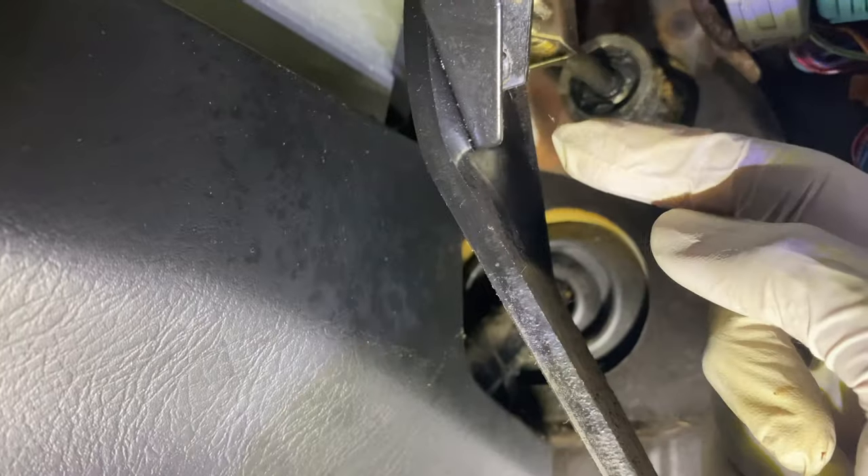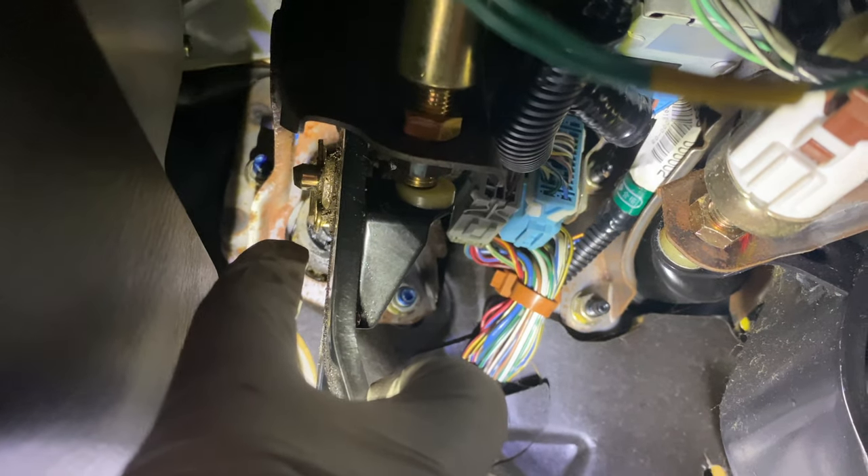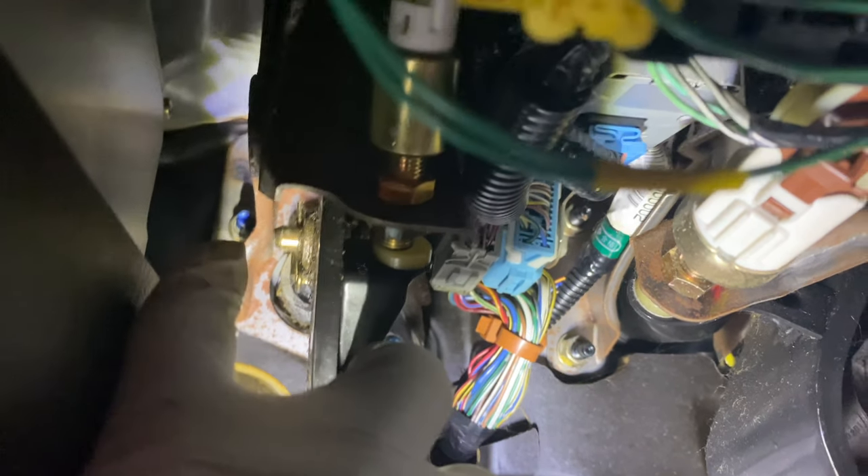Next, I don't know if you guys can see, but there is a bolt right here that goes through the clutch pedal. It's hard to tell with the gunk, but it has a little pin — the bolt has a hole in it and the pin locks it in so the clutch pedal doesn't move out of there. We need to remove that pin with some needle nose pliers and then move that bolt out.